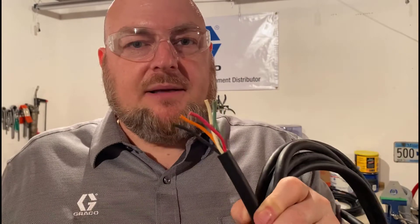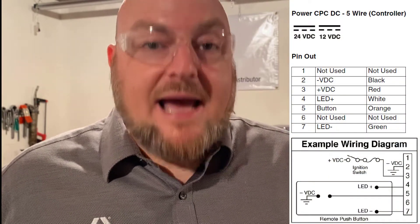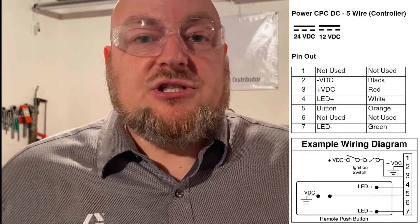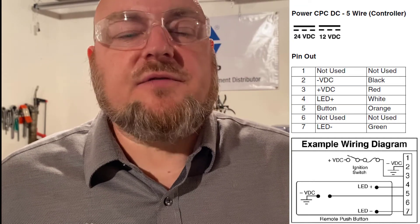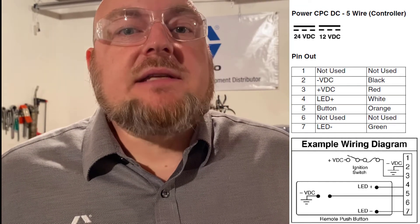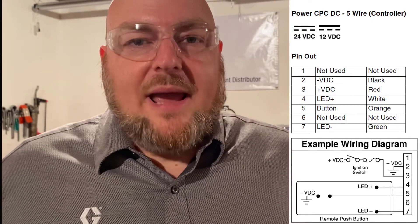If you want to wire up the push button it gets a bit more complicated. If you've ever wired up an electric grease jockey pump, it's going to look a lot like that because it actually follows the same wiring diagram. It does not wire the same way as a G3 Max, Pro, or SP — those use a different wiring schematic. So let's take a closer look at wiring the G-mini with the remote manual run device or push button.